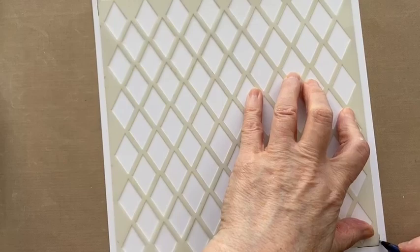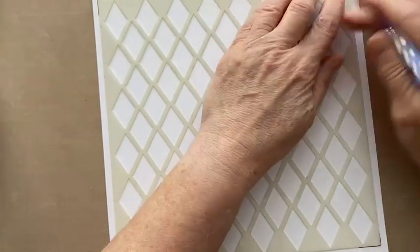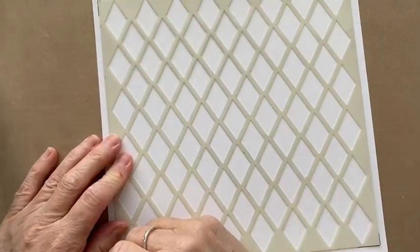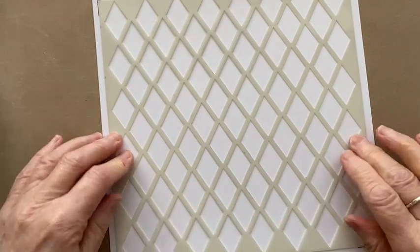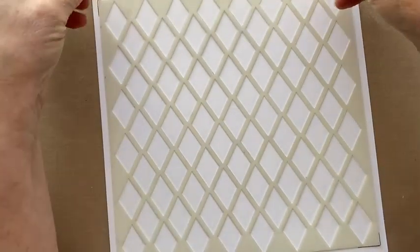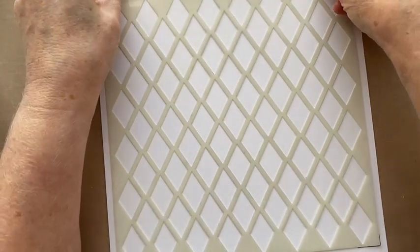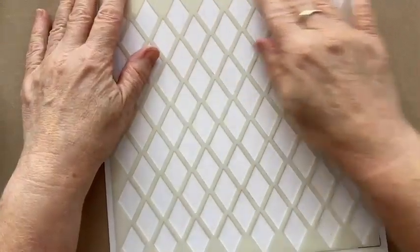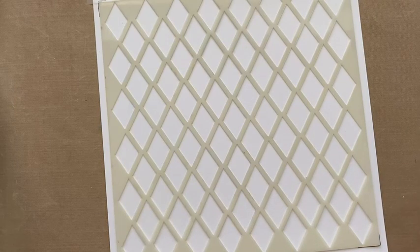I'm just marking the edge with a pen so I know how to line it up. We are going to use low tack tape as well. You do use one at a time. I probably gave away all the backgrounds I had made with the stencils. But yeah, there were lots and lots of ways of using them — they look fantastic on top of acetate as well.